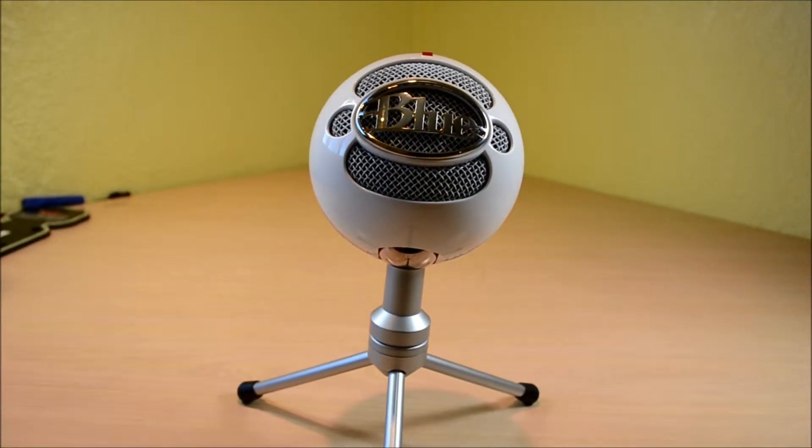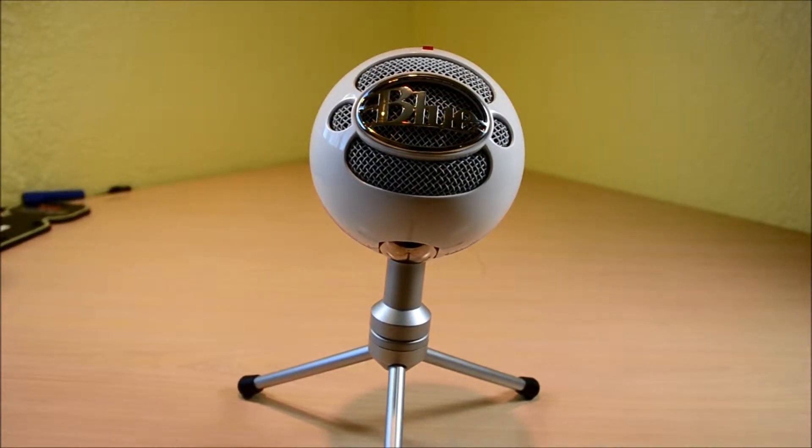What's up YouTube, Antonalog here today. I have a review for you guys of the Blue Microphone Snowball Ice. I got this microphone off Amazon for $45, and ever since I've been loving it.